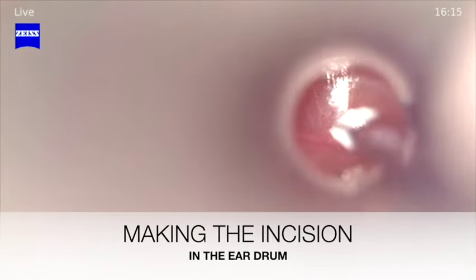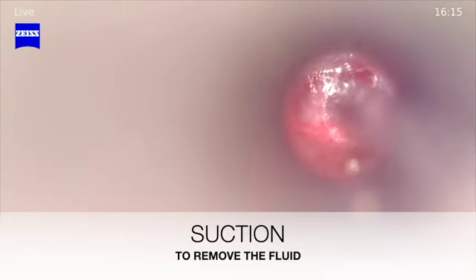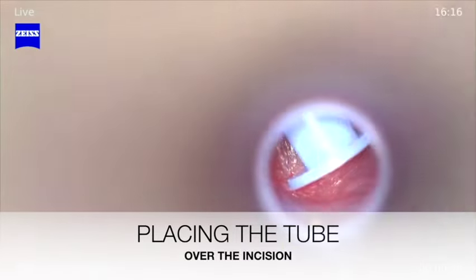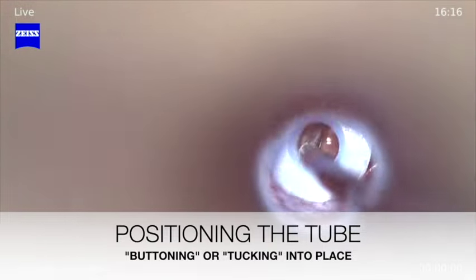Here, a small knife is being used to make an incision in the eardrum. A suction is then used to remove fluid from behind the eardrum. A tube is then placed over the opening and buttoned or tucked into position using a pick.